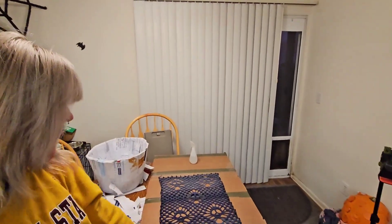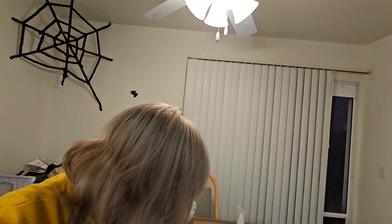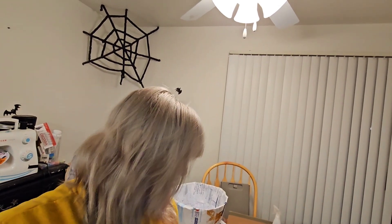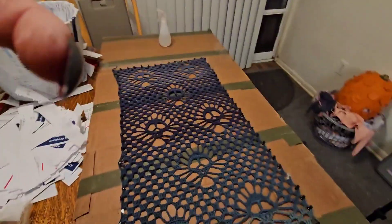I got my shawl pinned — this isn't really my first time blocking but I honestly haven't looked anything up so I don't know if I'm doing this right. I'm wet blocking: I got it wet and then pinned it. I sewed it a little tight so it kind of looks like a scarf, which is why I'm pulling on the stitches a little bit. It's for me so it doesn't have to be perfect, but I hope it turns out well.